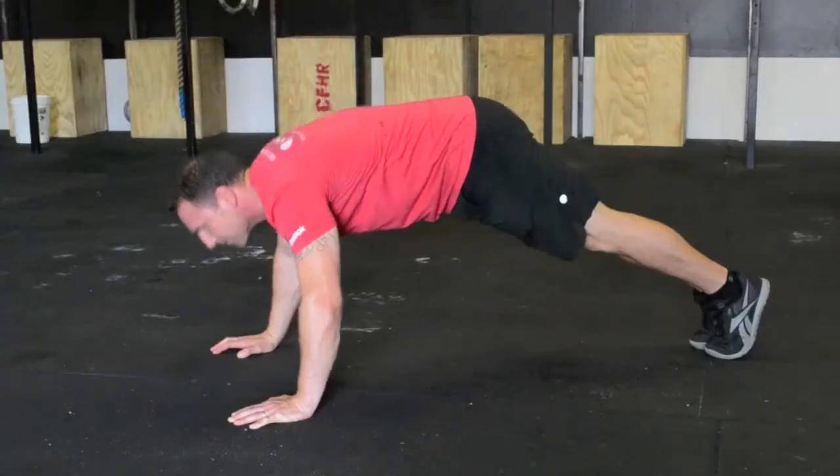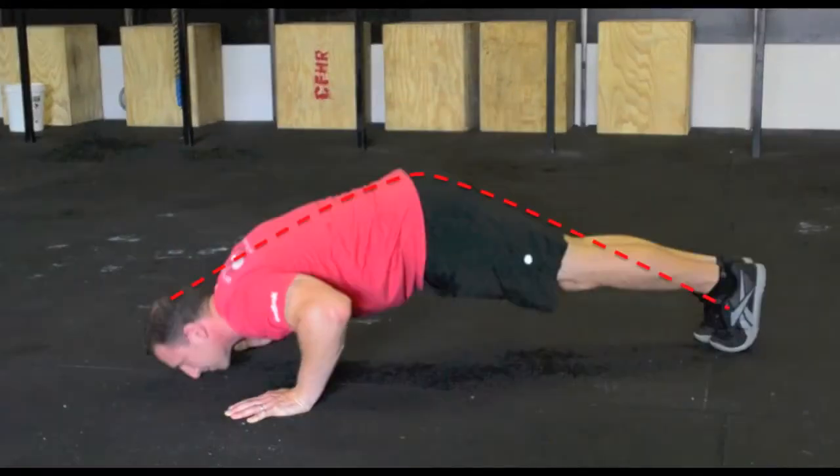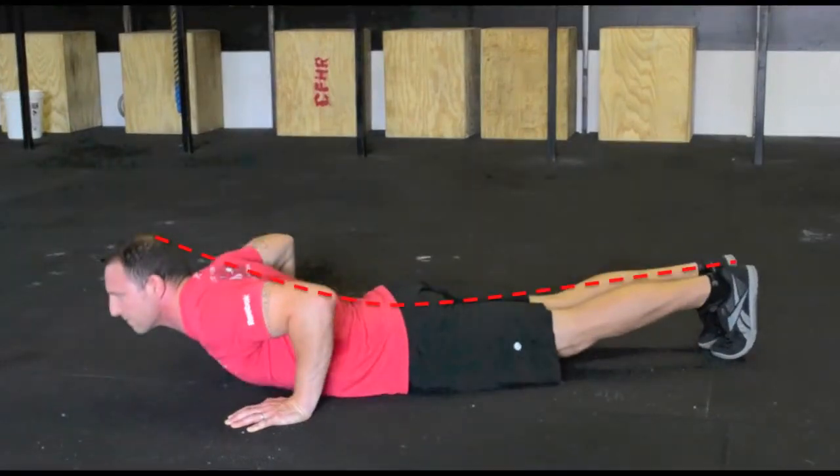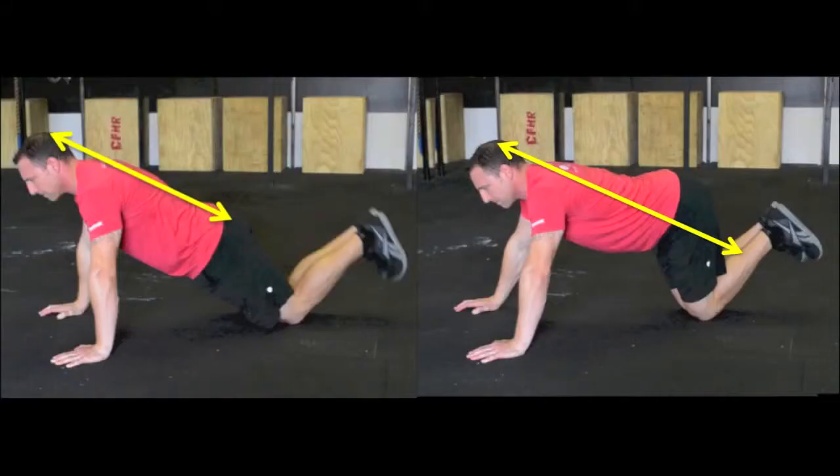Outside of not achieving the required range of motion, the most common error in the push-up is loss of the plank common line by either raising or sagging the hips. This can occur during a scaled push-up too. The image on the left shows maintenance of the common line through a scaled push-up. The image on the right shows a loss of the common line because the hips stay raised.